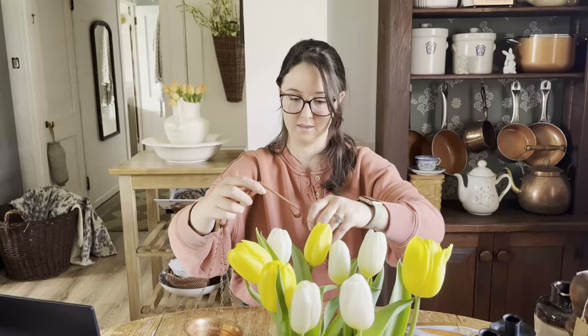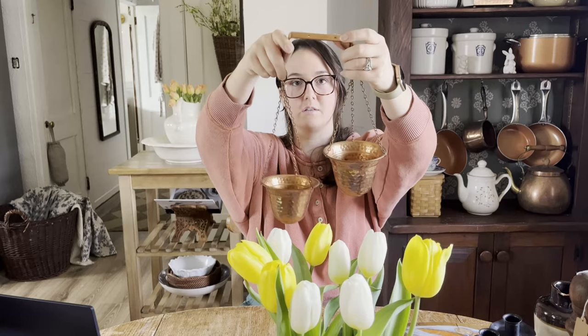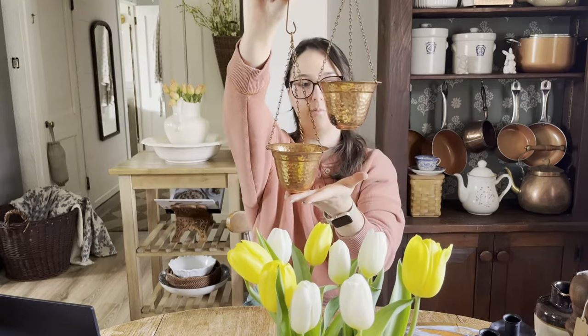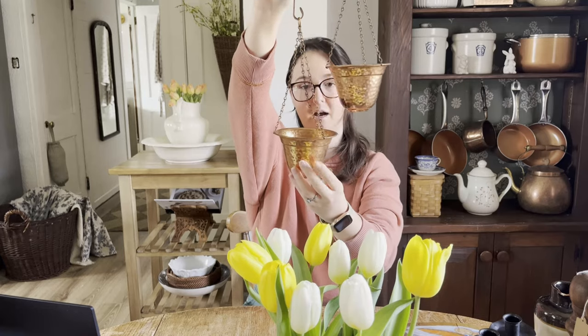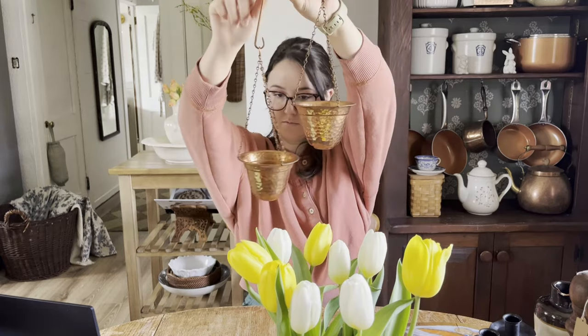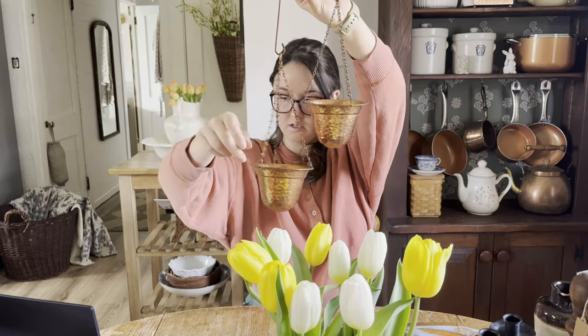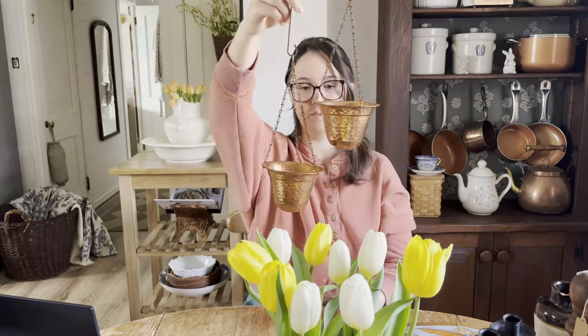And then my last copper piece is this guy. How beautiful is that? It hangs kind of like this — on the top there's two holes, so you could screw it into a wall or into a piece of furniture and have it hanging. You could use these as planters. They're so beautiful. They're a hammered copper. They've got the authentication on the bottom, which is really cool. And I just love that it's a double planter.